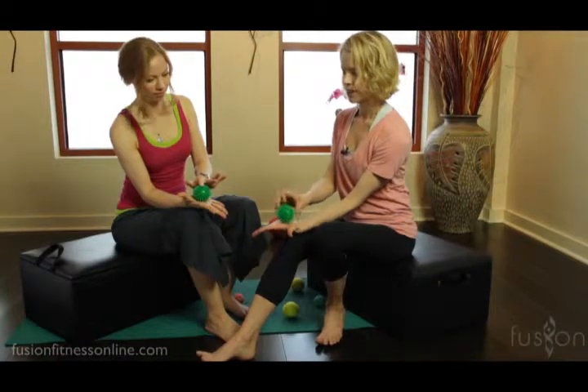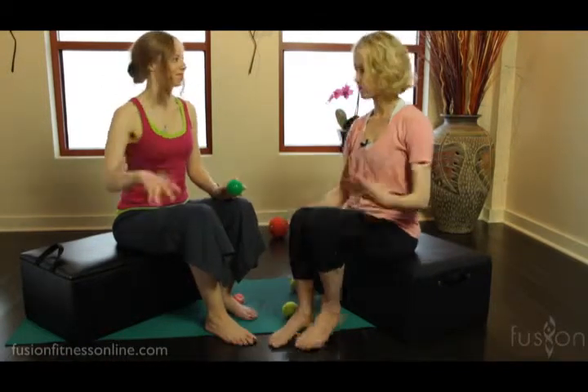Release and just shake out the hand a little bit. Casey, put that ball down and just notice the difference between the two hands. This arm feels so much longer! Absolutely. All right, thank you so much and we'll see you next time. Bye!